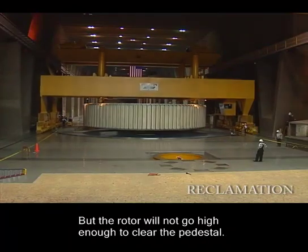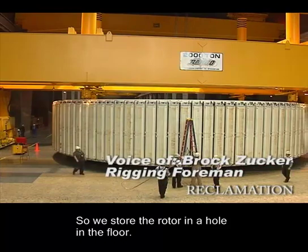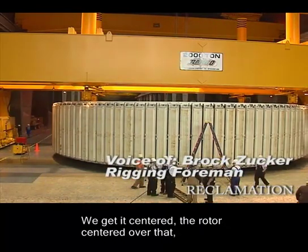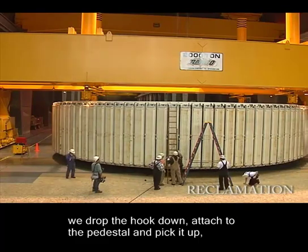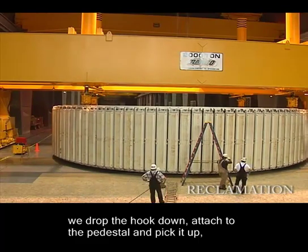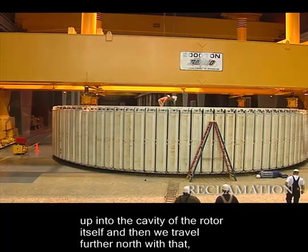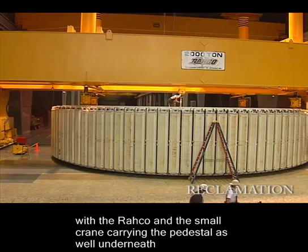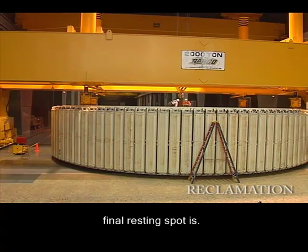The rotor will not go high enough to clear the pedestal, so we store the rotor in a hole in the floor. We get centered — the rotor's centered over that. We drop the hook down and attach to the pedestal and pick it up into the cavity of the rotor itself. Then we travel further north with the Rayco and the small crane carrying the pedestal underneath. And then we cover that hole back up and travel back down south to where its final resting spot is.